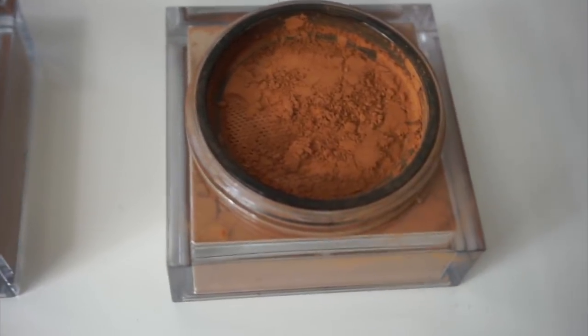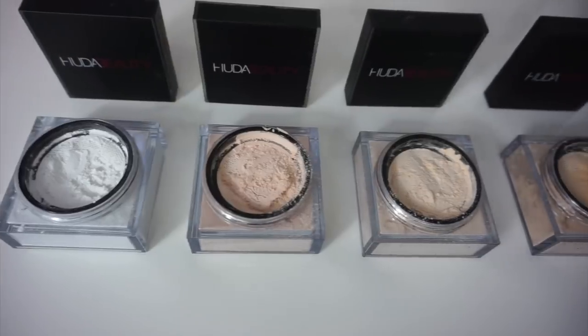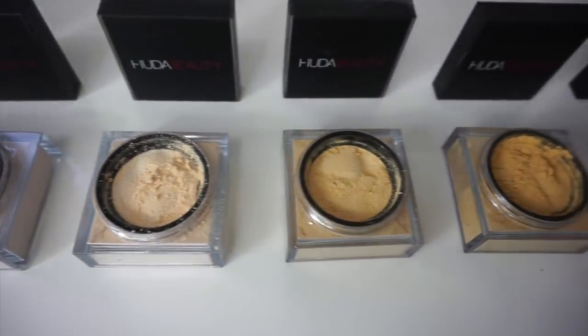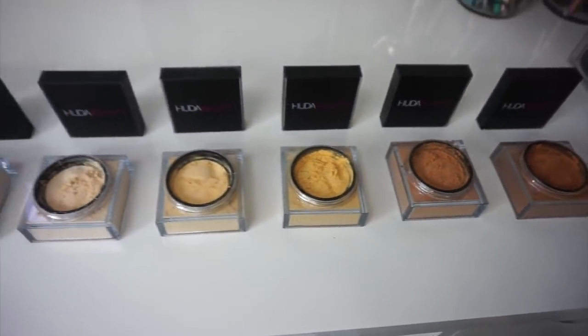And then lastly we have Coffee Cake, which is definitely rich and warm. I feel like all the shades can reach a wide variety of customers interested in trying this product. Not everyone wants to brighten underneath the eye — maybe they just want to set all over the face.